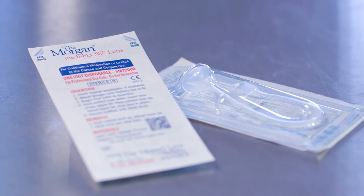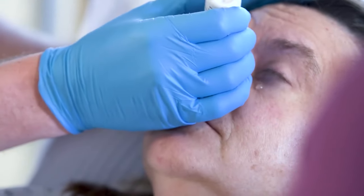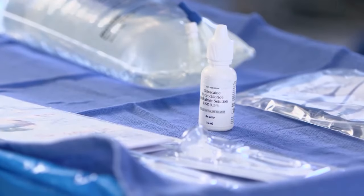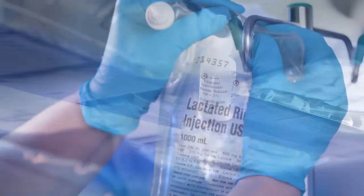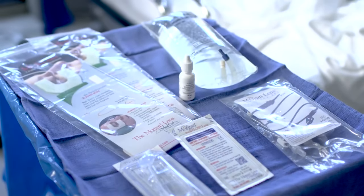The Morgan lens is simple to use. First, if one is available and the patient has no allergies, instill a topical ocular anesthetic. This isn't essential, but it may help calm the patient. However, when removing non-embedded foreign bodies, it may be best not to use an anesthetic, since it could mask the foreign body sensation.